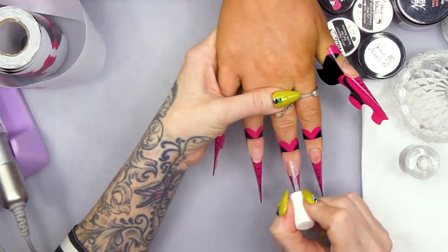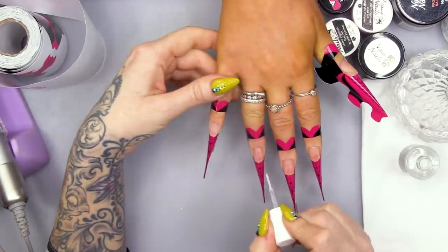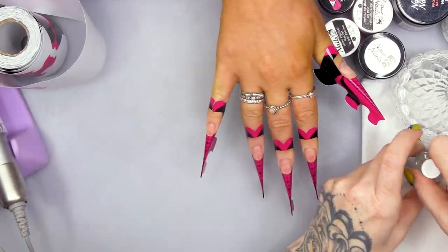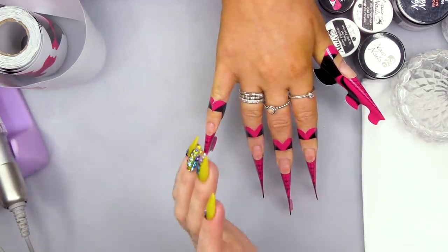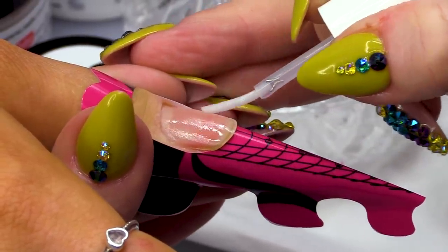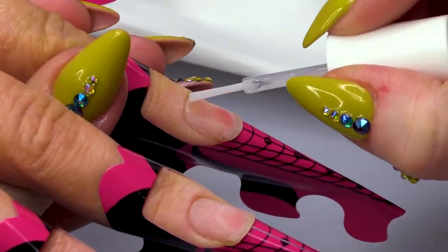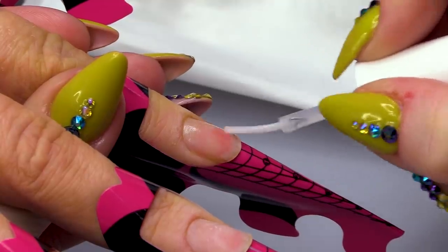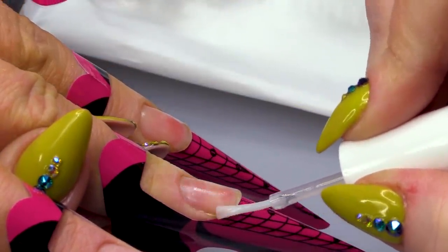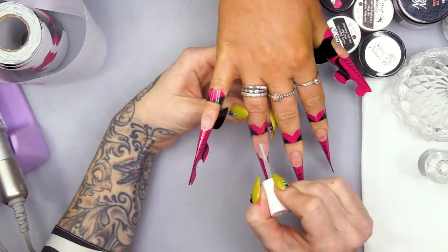So I'm gonna dehydrate - this is going to take all the oils from the nail. It's a much nicer base to be working on when you're working with acrylic. And then I'm using Acid-Based Primer. I don't want JJ to have any problems with lifting. JJ is a hairdresser, so her hands are in water a lot. So I don't want to risk any problems with lifting.